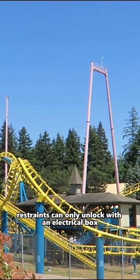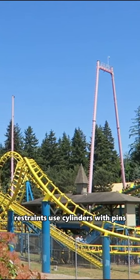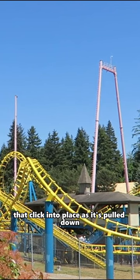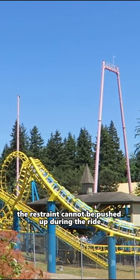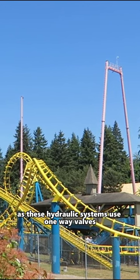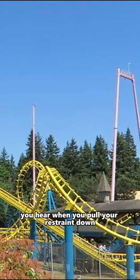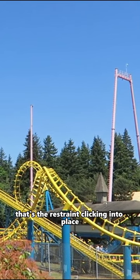On most roller coasters, restraints can only unlock with an electrical box. Restraints use cylinders with pins that click into place as the restraint is pulled down. The restraint cannot be pushed up during the ride, as these hydraulic systems use one-way valves. This is the clicking noise you hear when you pull your restraint down — that's the restraint clicking into place.